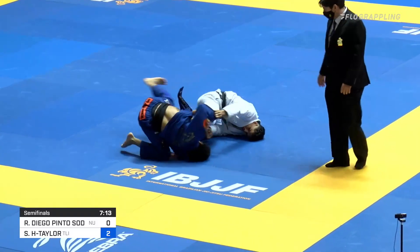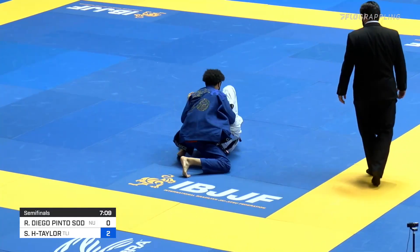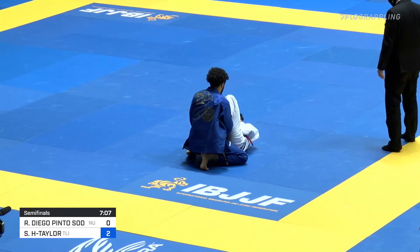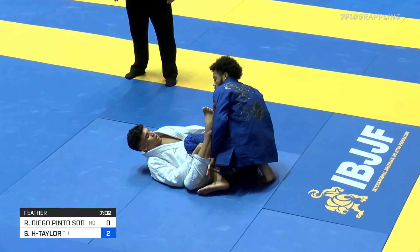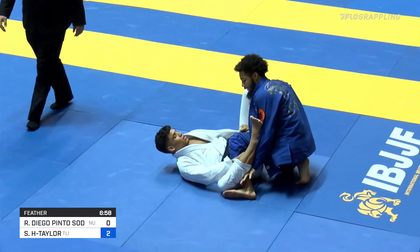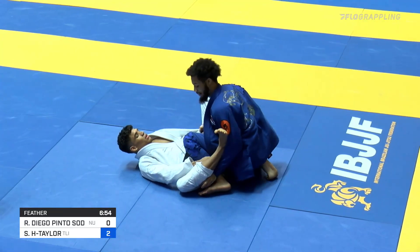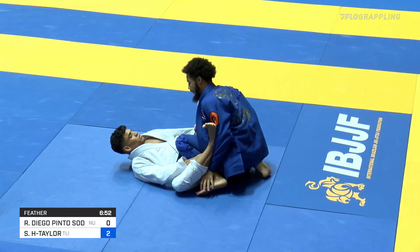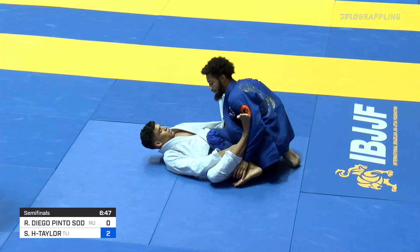Sodre with a big sweep attempt here, almost tilting Shane over - just enough, but not quite. Shane was able to use his head and his shoulder to come back up on top. That was a beautiful spider guard attempt. Just three minutes in, you have seven minutes to go. Only two points on the board from that beautiful single leg in the beginning by Shane, which landed him for a brief second in side control - but great recovery by Sodre.